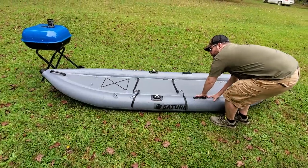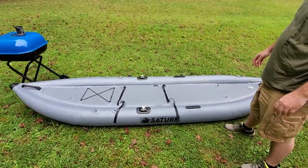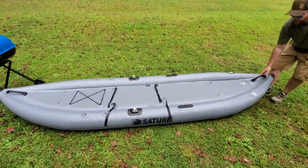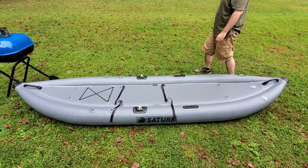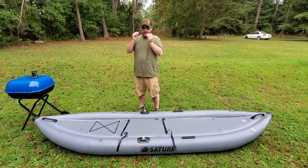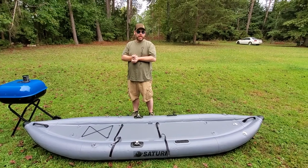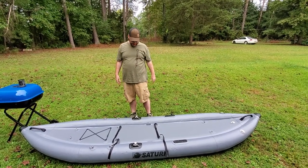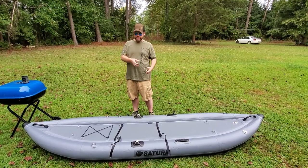This is the Saturn fishing kayak from Boats to Go. I got it for $499 plus $100 shipping, so it was just under $600 shipped to me. It came in very good packaging — that was not an issue at all. There was not a scratch on the packaging and everything seemed fine, until I opened it and started discovering things.